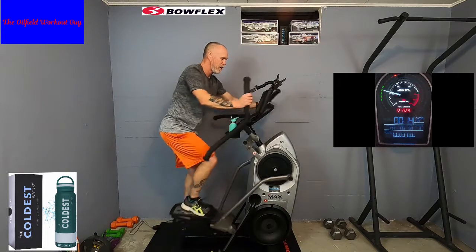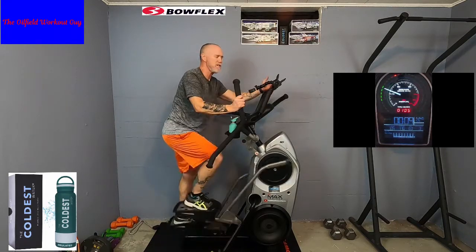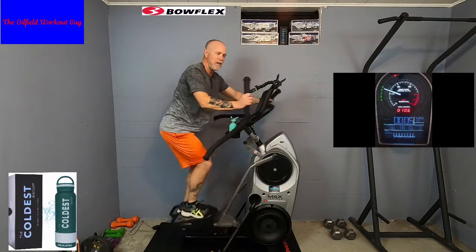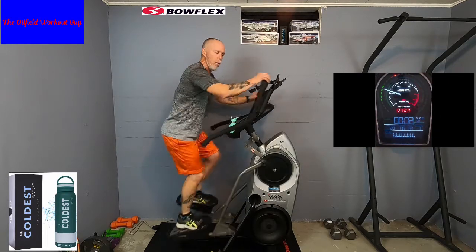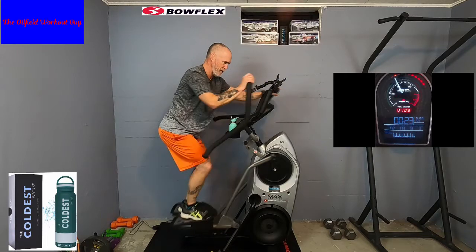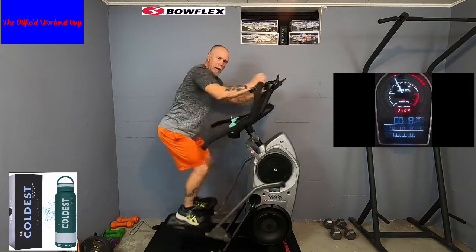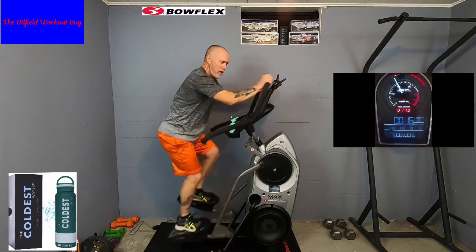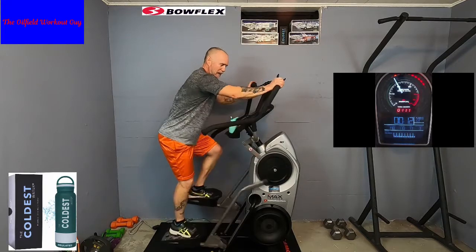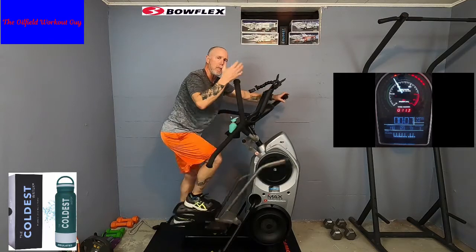15 seconds — sprint number 6 coming up. I'll give you some different positions. I'm keeping it down low because I want to be able to talk to you. Two, one — let's go! Nice and comfortable. Arms, shoulders, back, legs — everything together. Focused. Breathing.